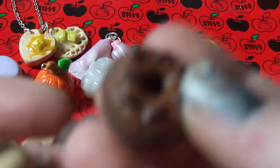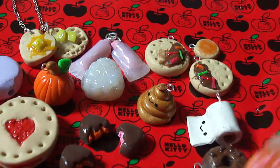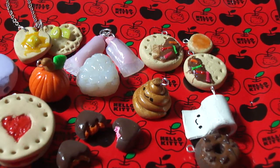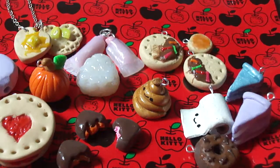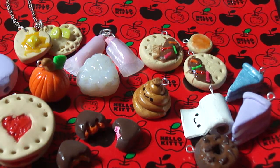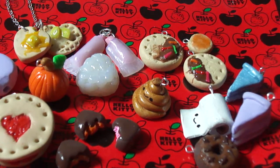I also made these two donuts — a triple chocolate donut and a strawberry plain donut. And last but not least, I made these two little pies or cakes. Thank you guys for watching. If you want a tutorial on any of the charms noted in this video, please comment down below. Thank you guys so much for watching. Bye!